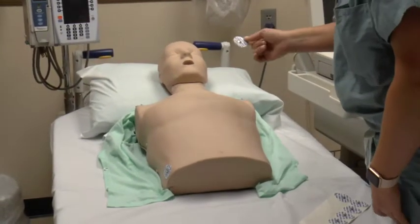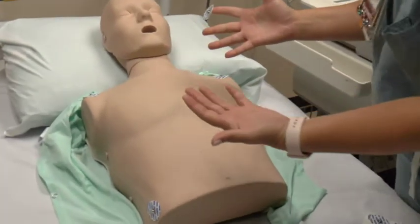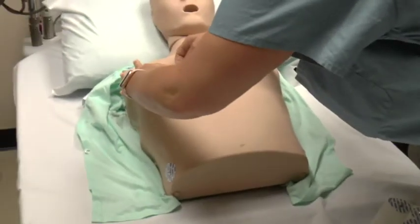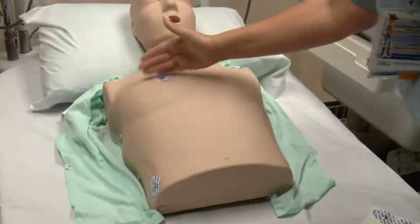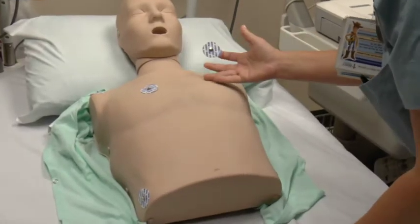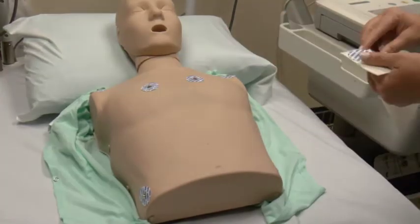For V1 and V2, they need to be on the fourth intercostal space — difficult to measure on a mannequin, but do your best. V1 is directly to the right of the sternum at the fourth intercostal space, and V2 mirrors it on the other side of the sternum at the same level.